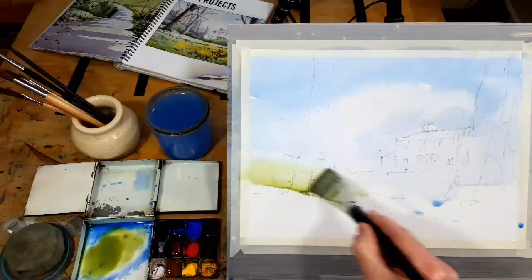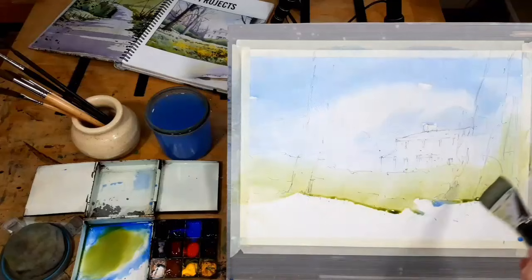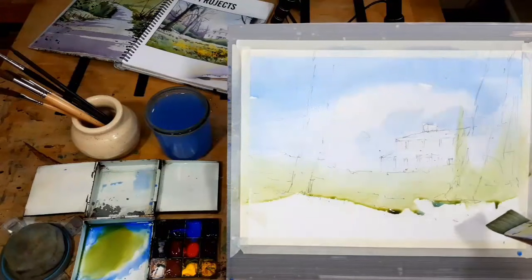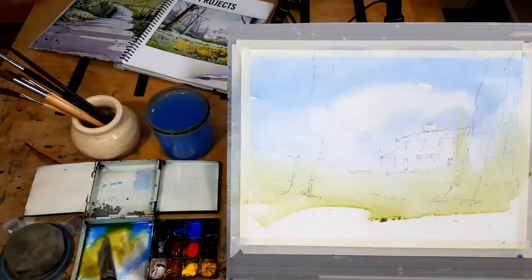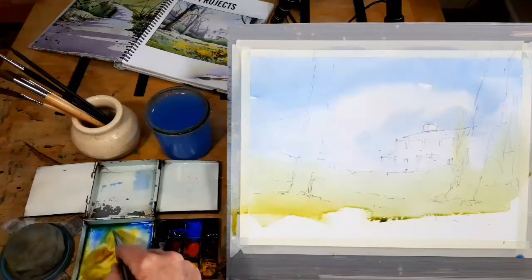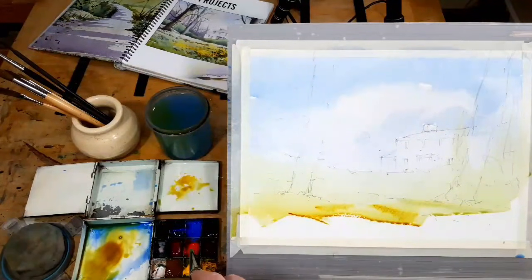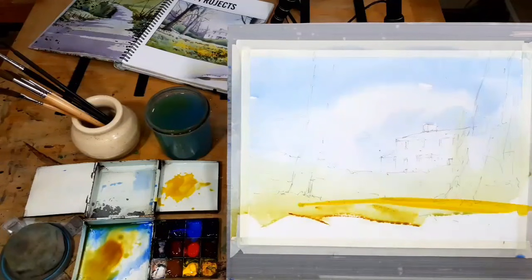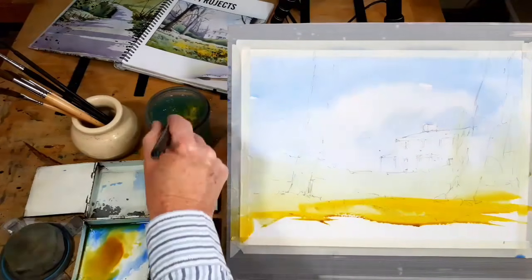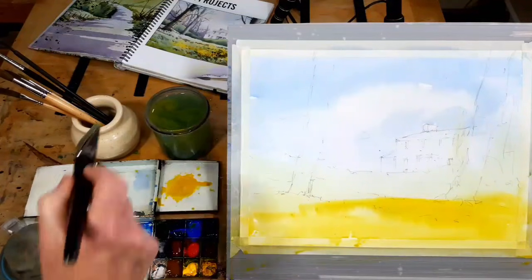A little bit of quinacridone gold in the blue, and we'll bring this across like that. Down in here I'm going to start the idea of the daffodils, so we'll get some cadmium yellow — a nice bright yellow — and just streak that along. This might look a little bit strange; after all, where are all the petals and the stalks? That all comes later. We're just trying to get a simple wet wash over all of the paper. That's stage one, essentially — that's the first wash finished. Everything is wet and it'll take a couple of minutes to dry.